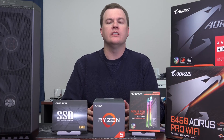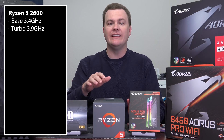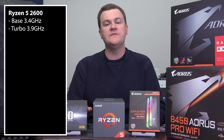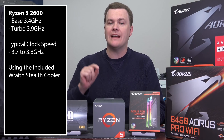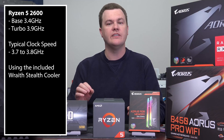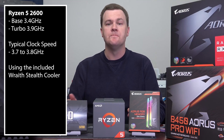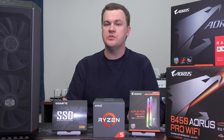Before we talk about overclocking, let's talk about the stock clock performance of this chip, because I think there are some misconceptions. This chip has a listed base speed of 3.4 GHz — you'll see it on the box — yet if you watch the game performance video, most games were running at 3.8 GHz. It does have an advertised 3.9 GHz max turbo, but that's only under very light single- or two-core load. In most situations you'll be between 3.7 and 3.8 — that's 400 MHz faster than what's listed on the box, so you don't have to do anything manual to get a solid performance boost.